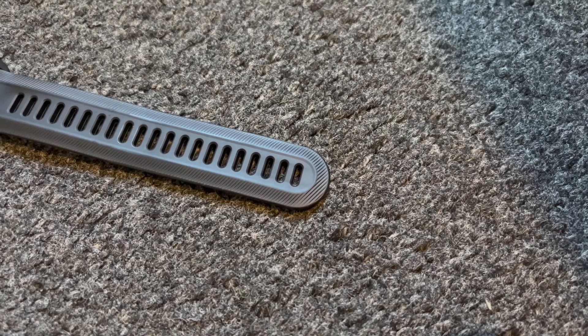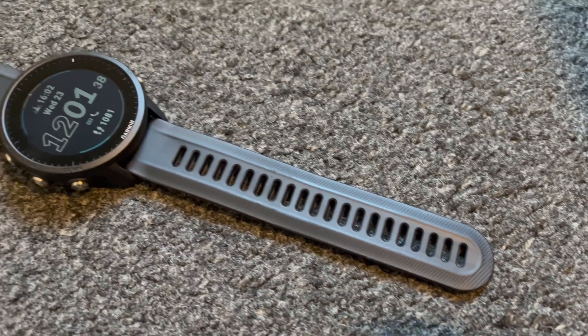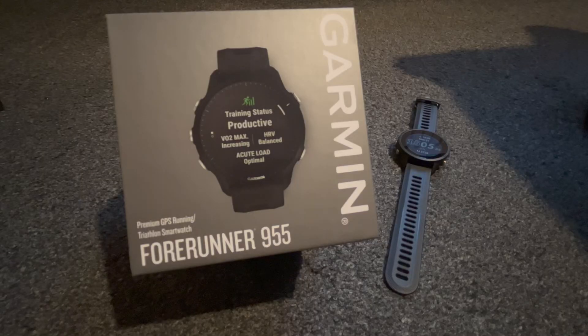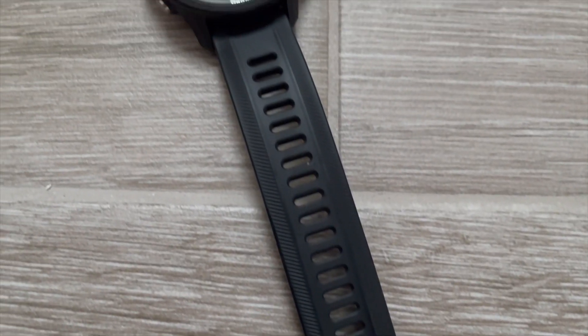I've spent a few weeks with the Forerunner 955 now, so I'm going to share my thoughts and opinions. It would be a real long video if I went through all of its features, so I'll focus on how I've been using it and what it's like as a fitness wearable and to live with.